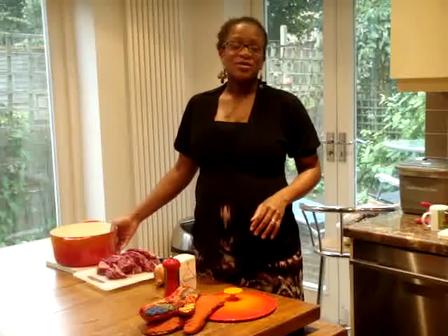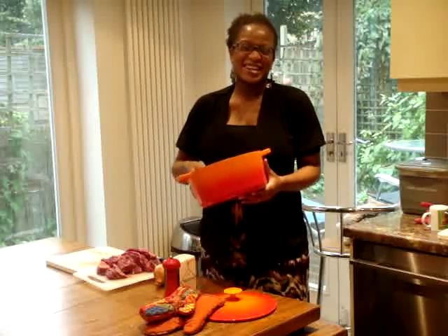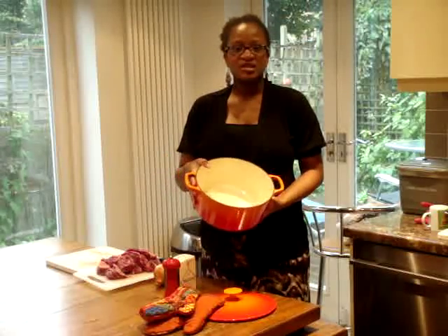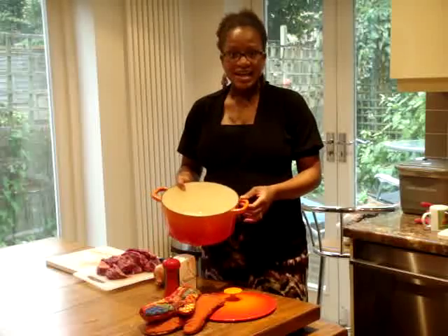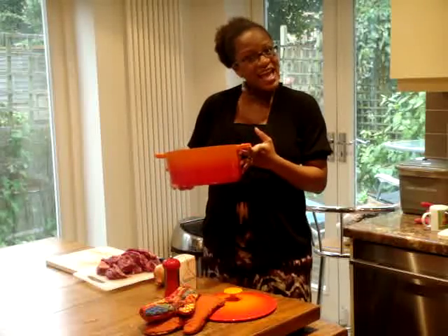Oh! I forgot to mention — there's a new addition to my kitchen. I was in my local supermarket and I saw this, and obviously because of the colour I had to get it. This is a traditional slow-cooking casserole dish, cast iron, and I think it will change the way I do things in my kitchen. I'm getting proper tools, so yay!